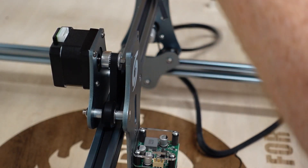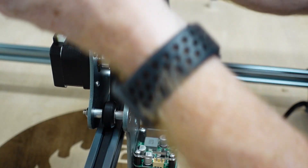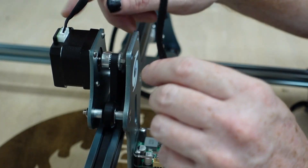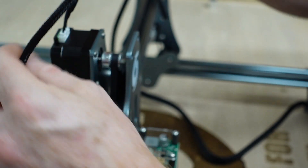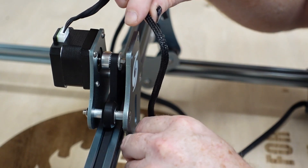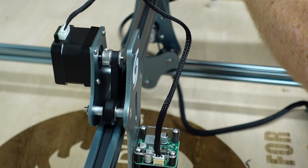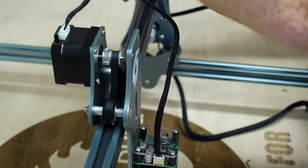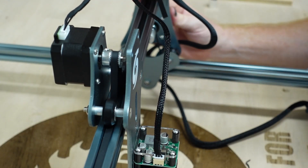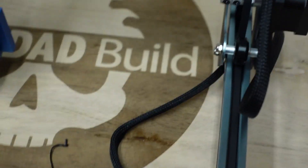The X and Y controllers are together on one cable, and they're pretty easy to see which one's which. These two are connected together and come out on the X-axis, and this is Y. The Y-axis is over here and it just clicks in right here — they only go in one way so you know you didn't mess them up.